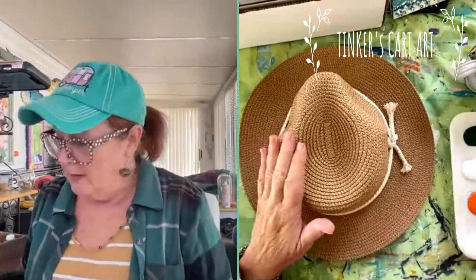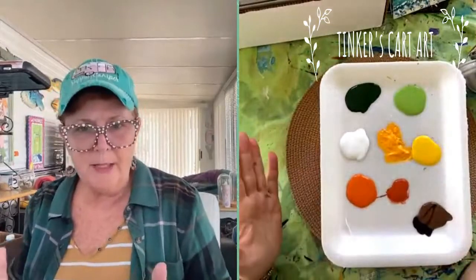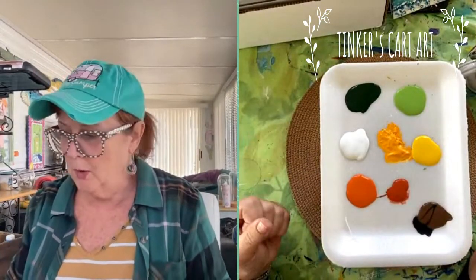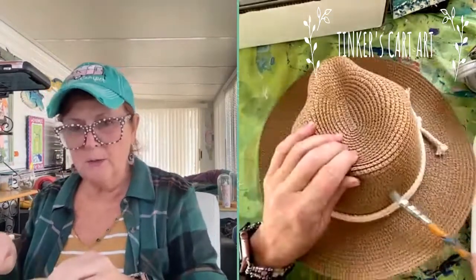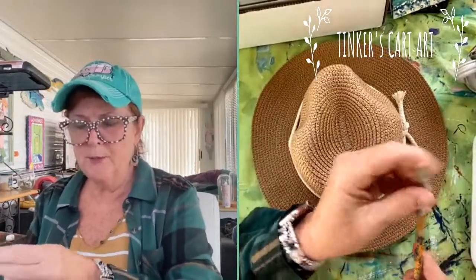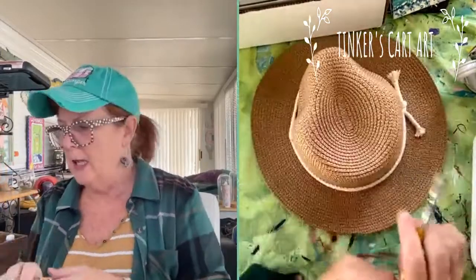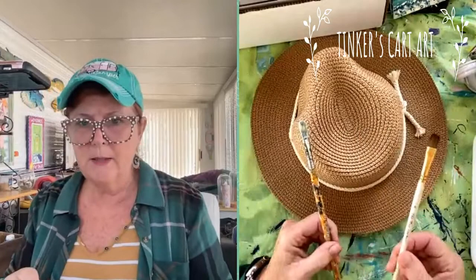I'm going to use my ordinary acrylic paints, just the craft paints. You could use your heavy body acrylics in the tubes — whatever acrylic you want to use. Because of the surface being a little rough, I'm going to use my hog bristle brush at least to get that base coat down and into the fabric, and then I may go and use some of my synthetic brushes.